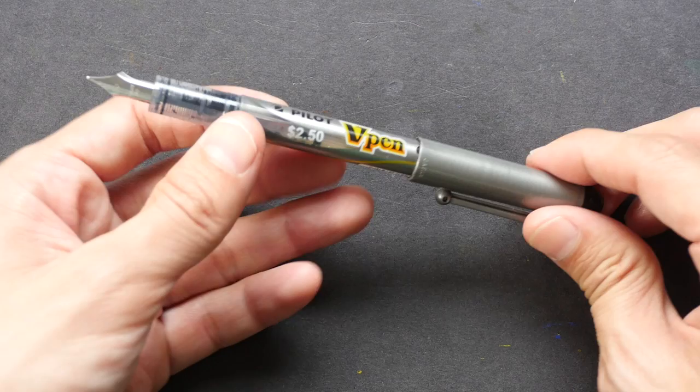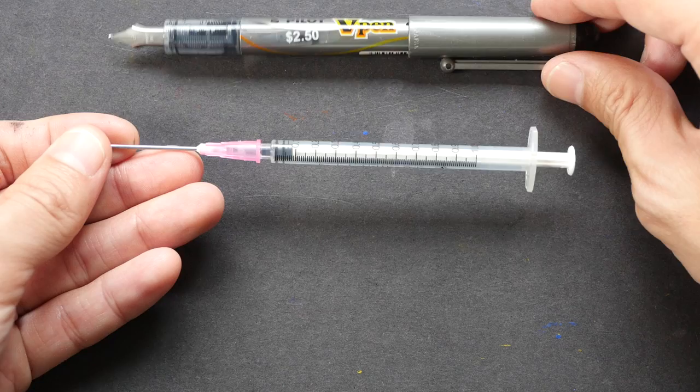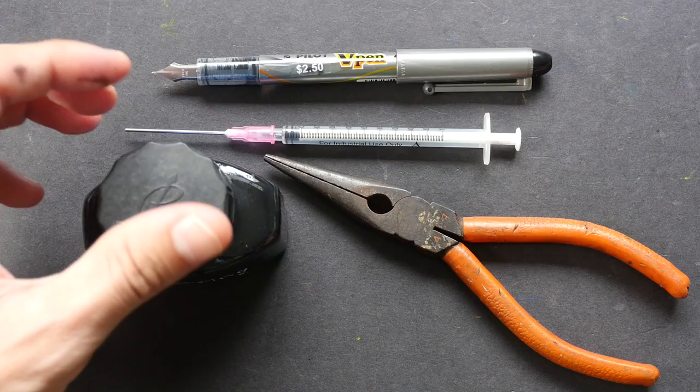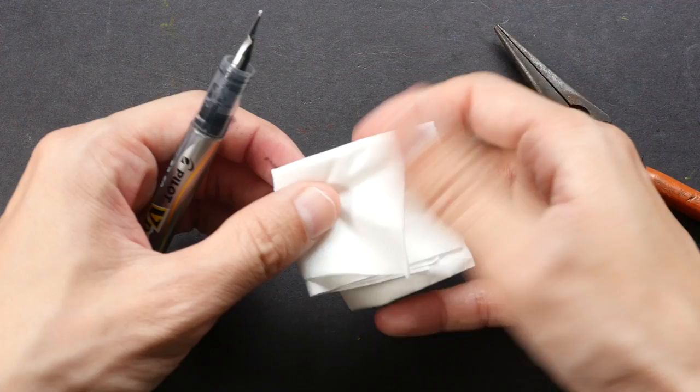You will need: the pen, a needle and syringe — this is a blunt needle, I'll put a link in the video description if you want to buy one — you'll also need ink, a set of pliers, and some tissue paper.